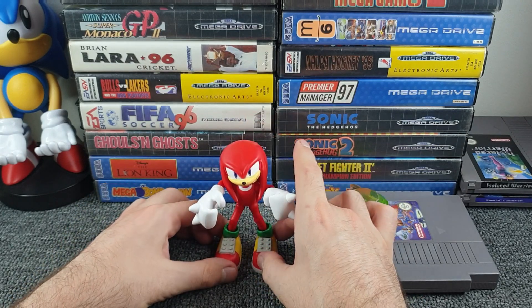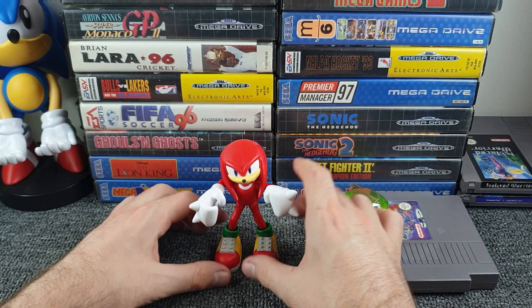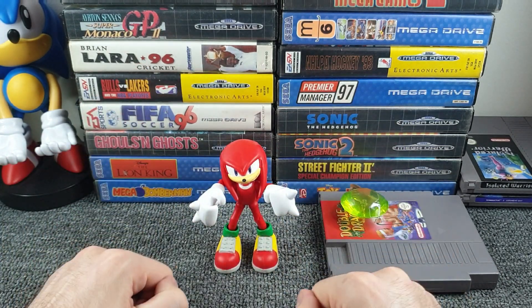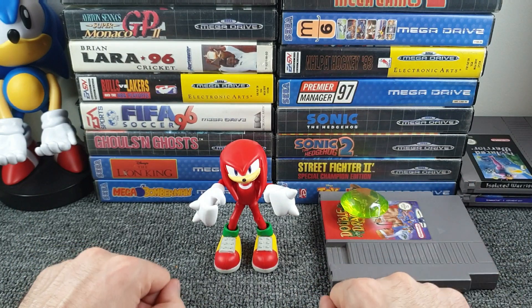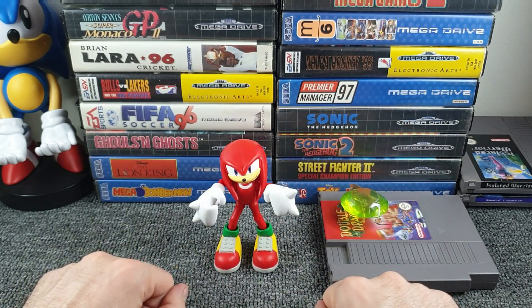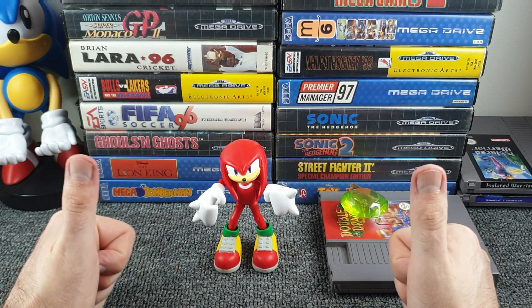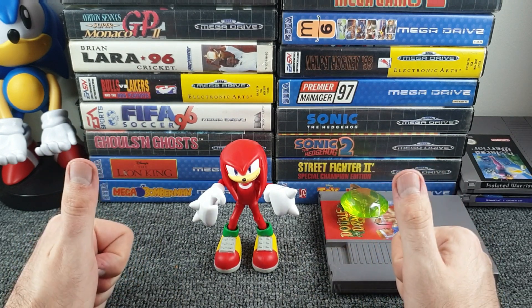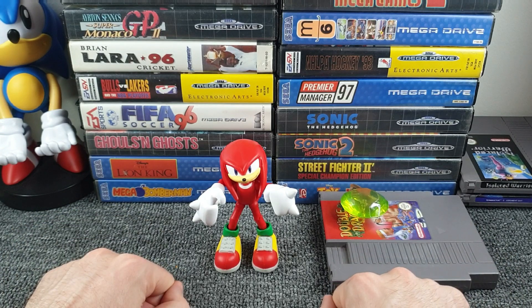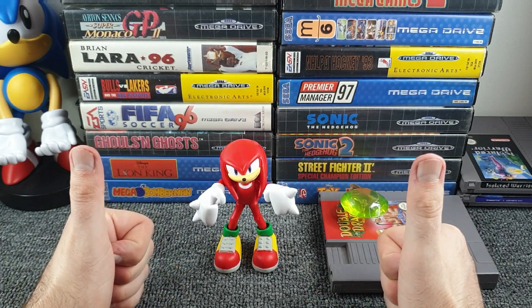I do like Knuckles - I really should buy some Sonic ones too. So there we go, ladies and gentlemen - for me that is a B&M bargain. Nice little touch with the accessory, quality figure, removable hands - absolutely love it, really pleased with that. That's going to look cracking amongst all my other gaming stuff. Double thumbs up! Thank you very much for watching and as always please do take care.